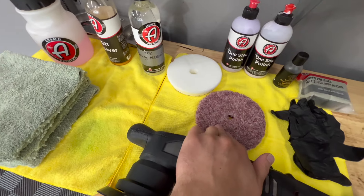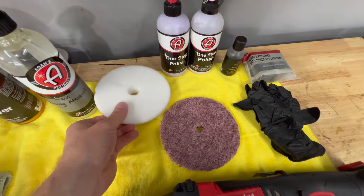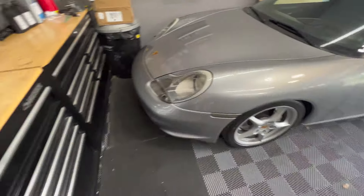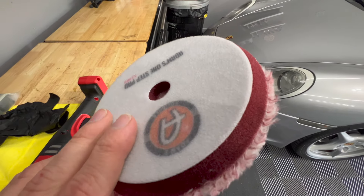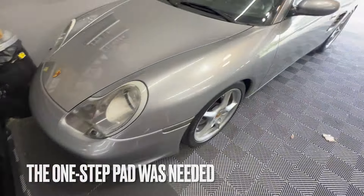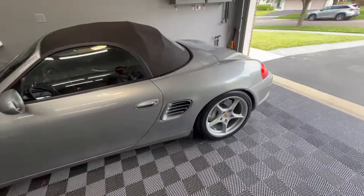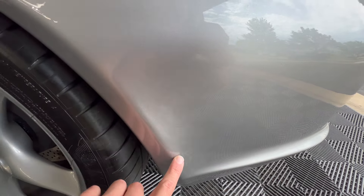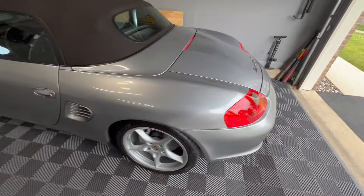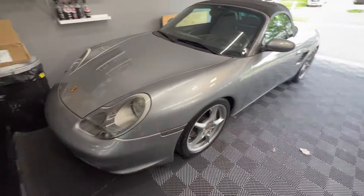Then we'll go through and do a paint correction. I have two pads here — this is a slightly more aggressive pad than this one. Due to the condition of the paint, I think I'm going to use the less aggressive pad. I don't think I need this microfiber cutting pad because there's not really much on this paint. It's very tough to find any scratches. What I'm looking to do is just clear up some of the hazing — there's a little bit of hazing on the bumper, you can kind of see it here. I just want it to be a nice, clean, perfected surface for the ceramic coating.